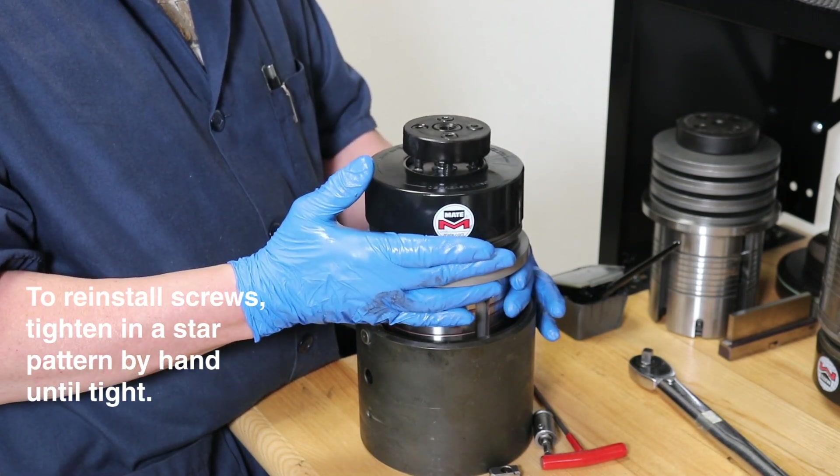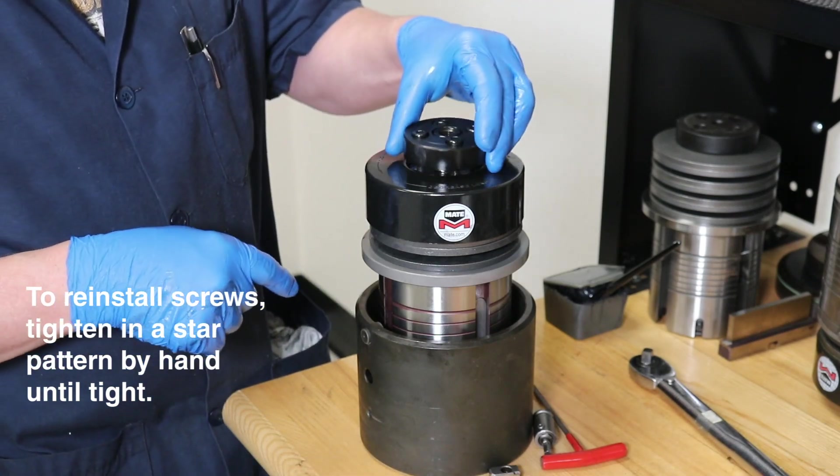Once in place, hand tighten the screws in a star pattern until tension on the springs can be felt.